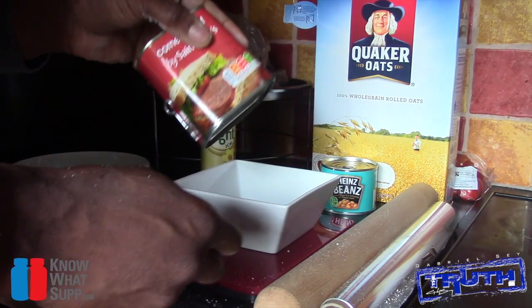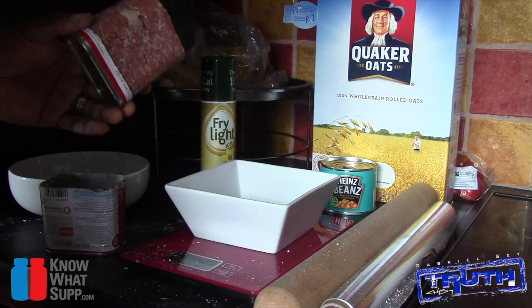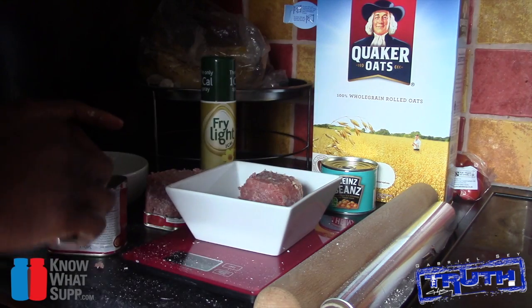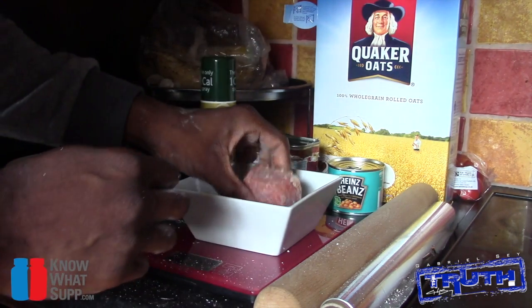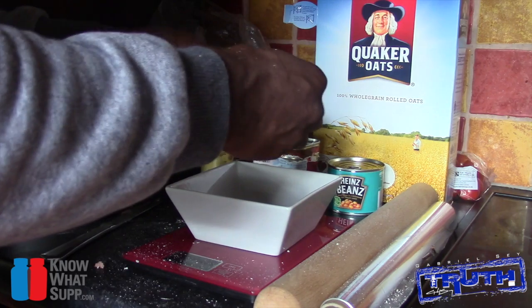Then measure out 100 grams of corned beef — zero the scales first. Once you have 100 grams of corned beef, we're going to break it into about four or five pieces.